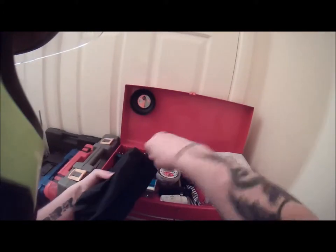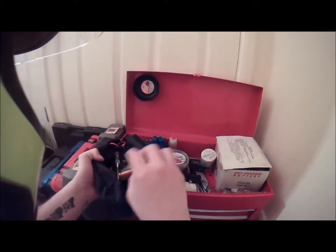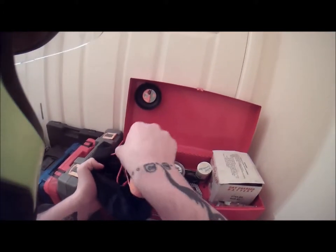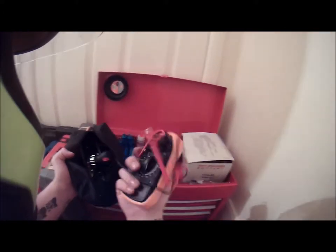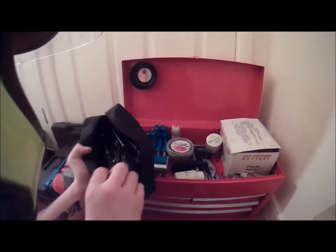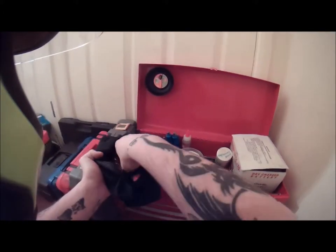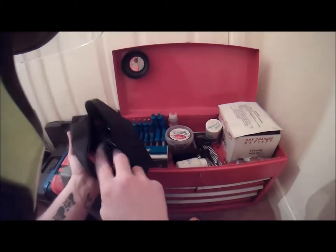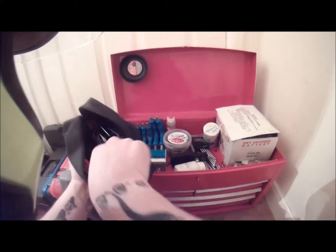In here I have screwdrivers and a multimeter — just the one multimeter. There's my screwdriver and the spare box from the bike, and just general bits and bobs. Not too bad really.